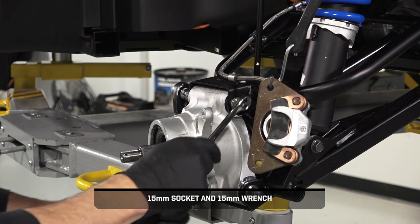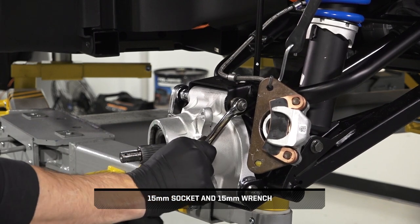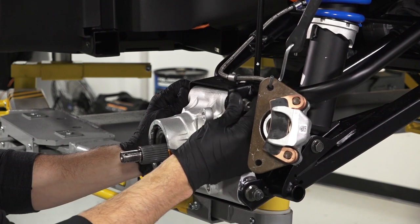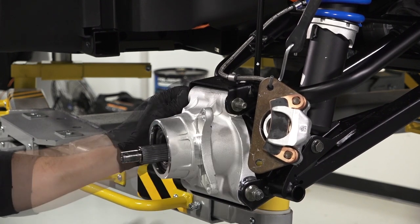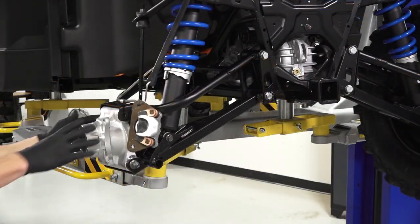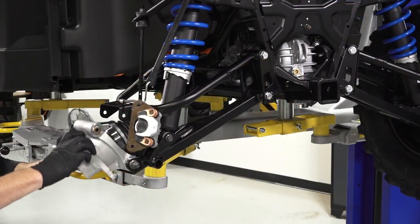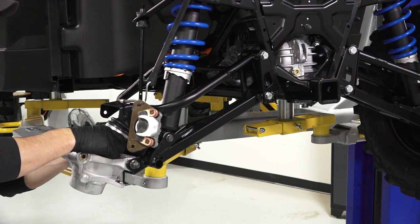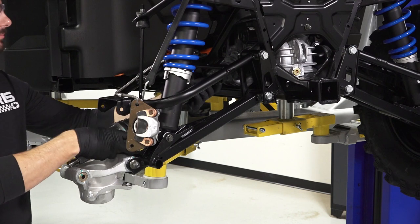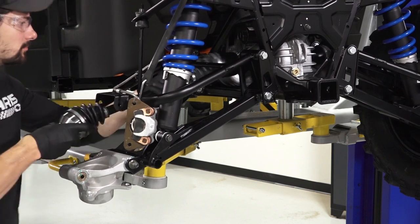Next, remove the upper bearing carrier fastener, nut, and washer, and discard the nut. Then, tilt the bearing carrier down while pivoting the end of the axle out of the carrier. With a quick sharp jerk, remove the axle from the transmission.